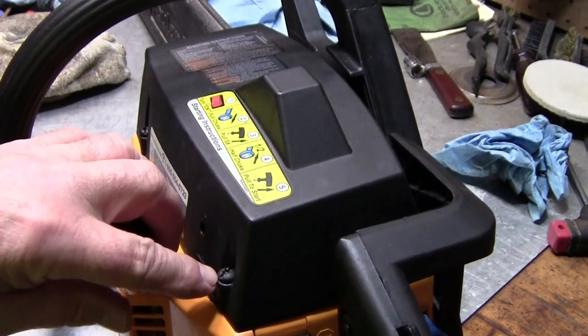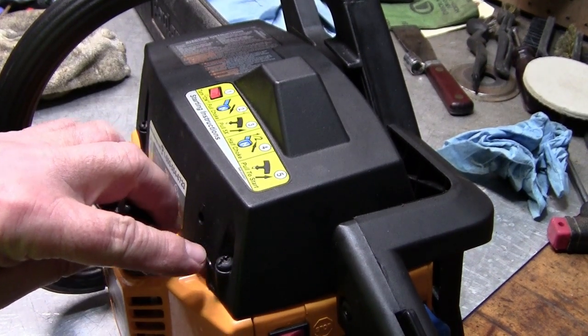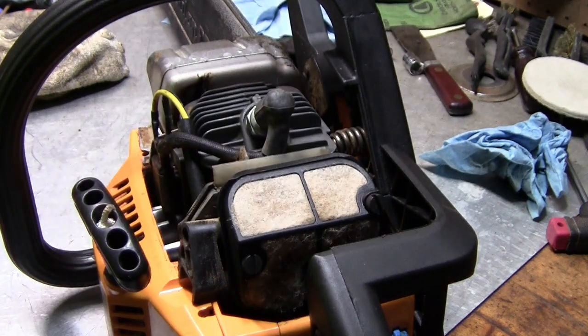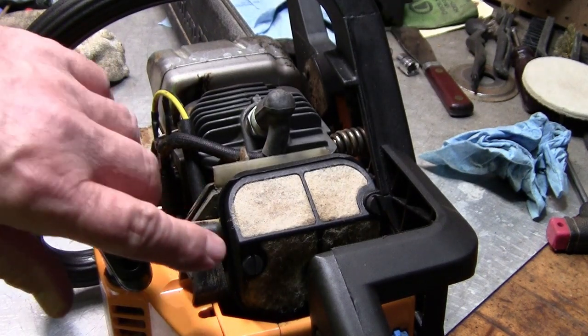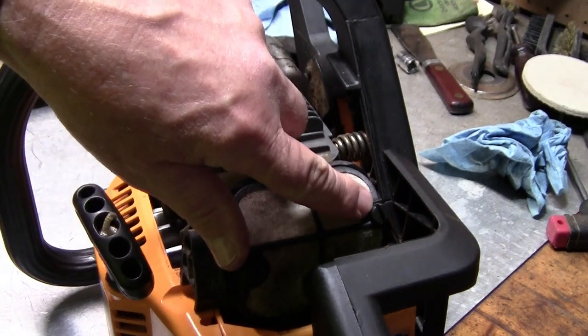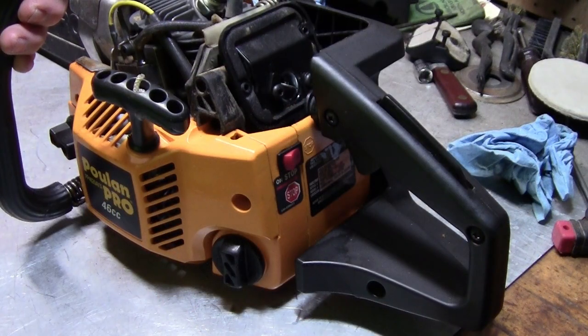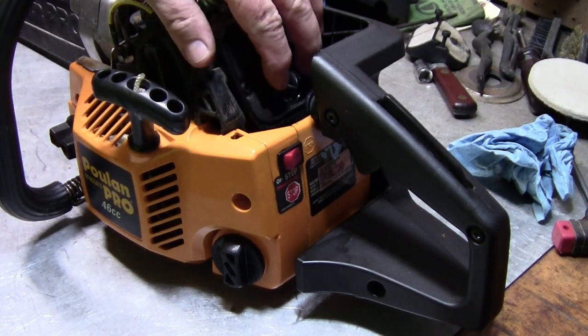The first thing I'm going to do is take this cover right here off. These little screws right here take a T20 Torx — just pull it off. Now go ahead and grab a plain screwdriver and back out this screw and this screw, and take your air filter off.